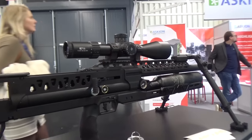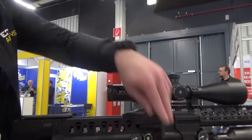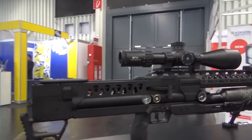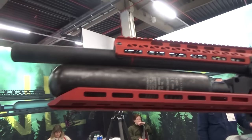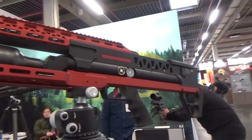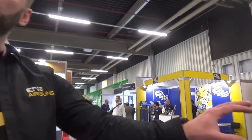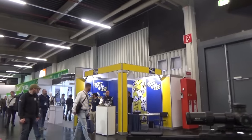In June or July you can expect this model on the market. You can also decock the rifle. The tactical version with the 700mm barrel still looks compact. Full review coming soon!